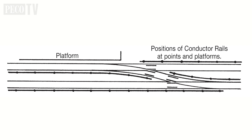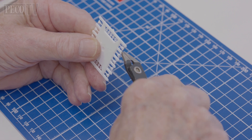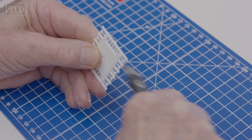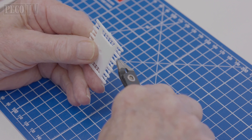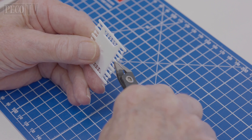Then work out the position of the conductor rails on your layout. We've provided a diagram to help with this decision making. To make painting easier, de-gate the insulators as shown here. Because we are using code 75, we will not need to use the circular base plates as they are required for code 100 track only.